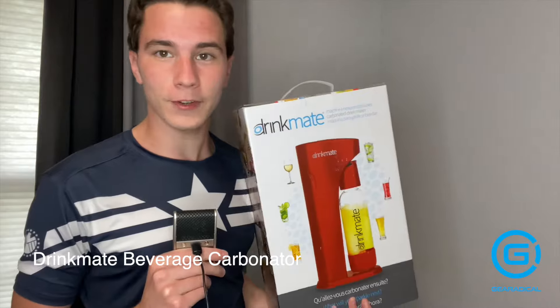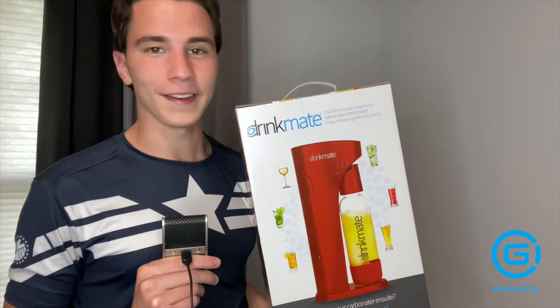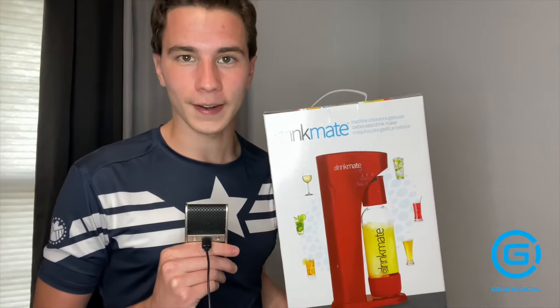Hello, everyone. My name is Jonathan with Gear Radical. Today I'll be reviewing this beverage carbonator by Drinkmate. It is available at Drinkmate.com or Amazon for about $110.